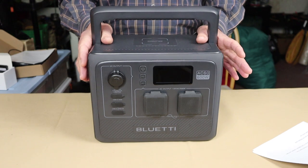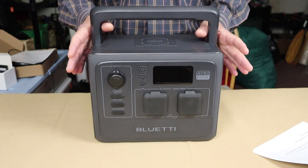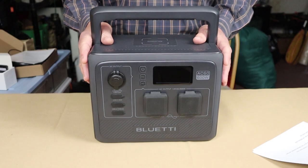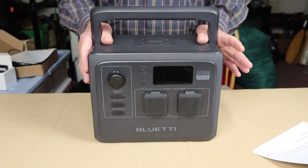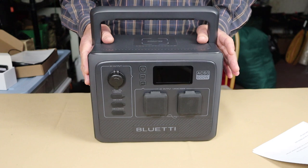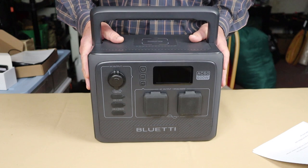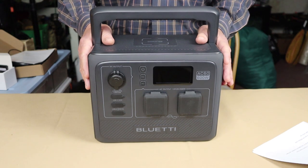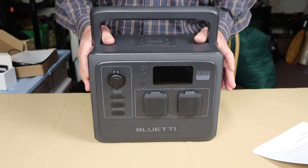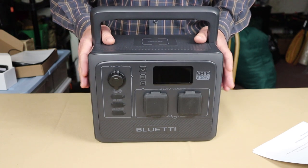It has an eco mode — the default — where it shuts down if no power is being drawn, which is a great power saver. It's also an uninterruptible power supply: plug it into house current, and if power fails, the battery automatically kicks in without interruption. I mentioned the six-year warranty, but it also has an estimated 10-year lifespan thanks to lithium iron phosphate batteries, which have 3000+ recharge cycles before losing significant capacity.